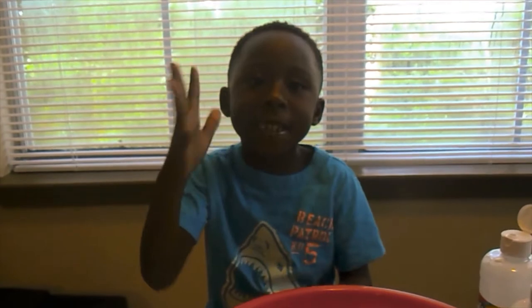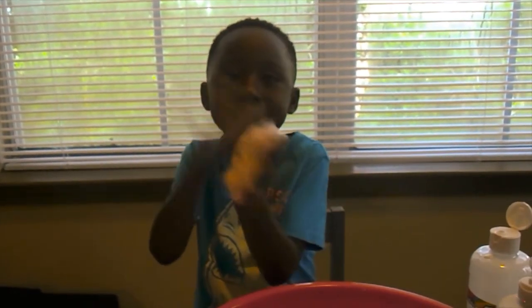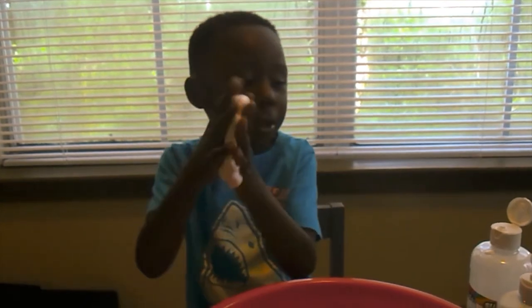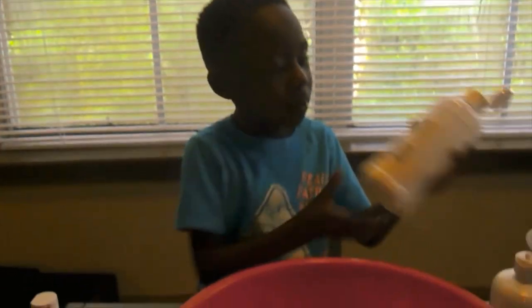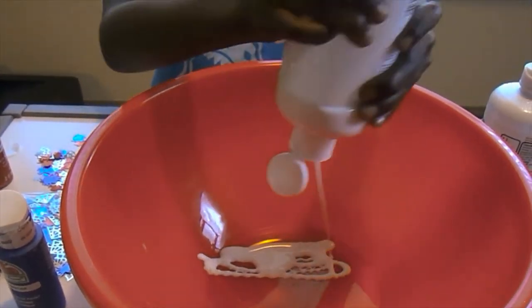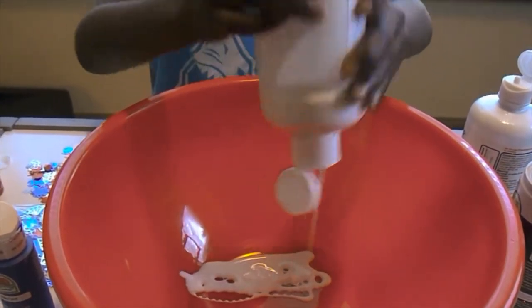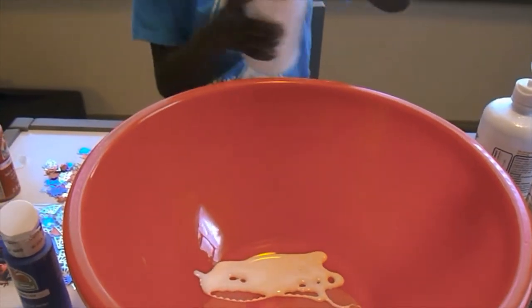Hey cool kids, this is Keeping It Cool with Cake. So you see I make my practice slime look cool. First we're gonna put glue, okay, we're gonna make a piece — put that much, you know.